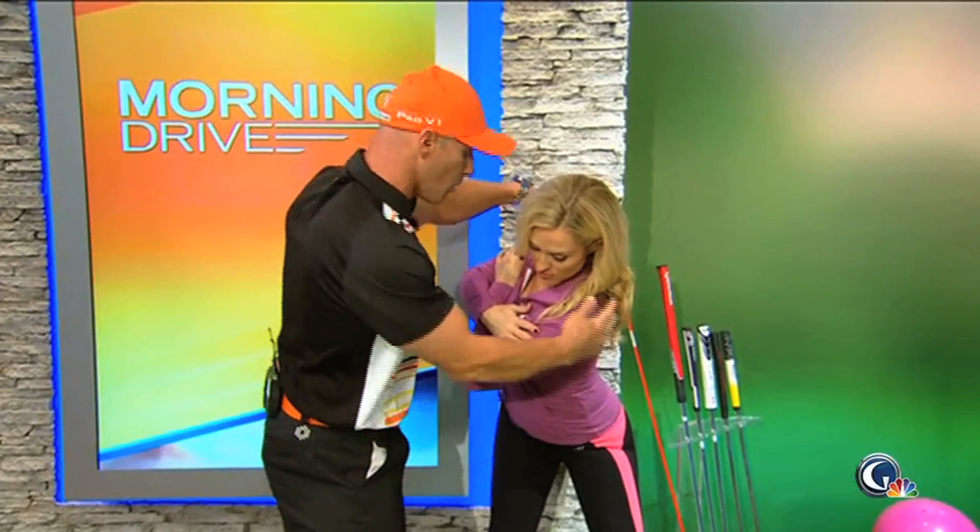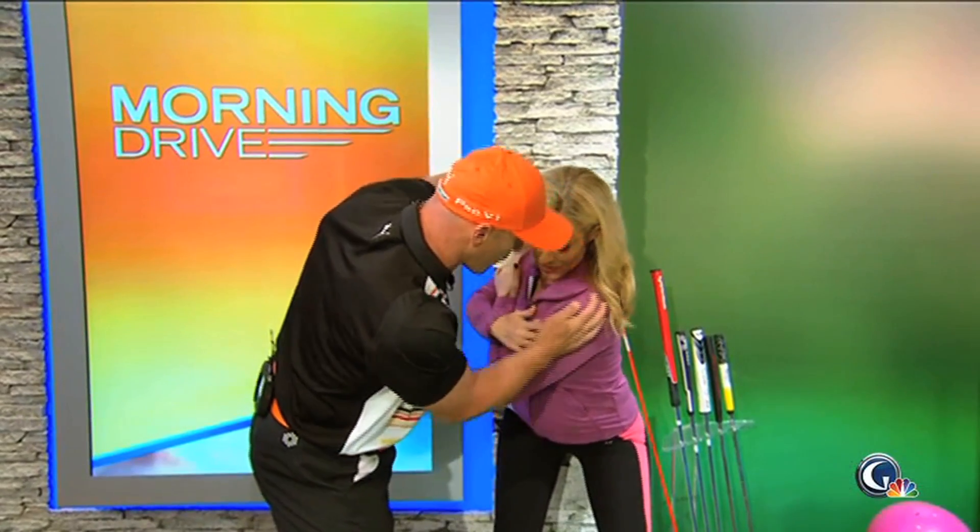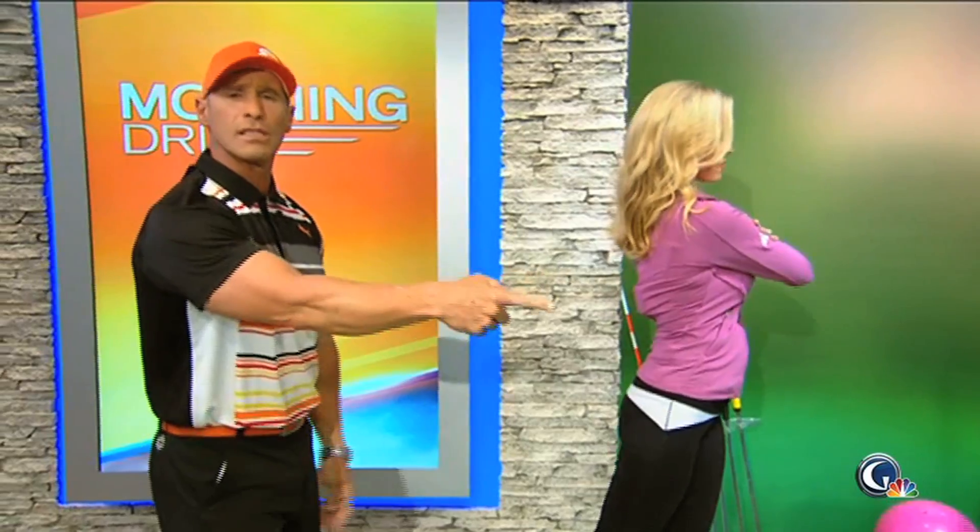Left glute into the wall, then right glute into the wall. Left glute into the wall and then release your body. Matt's doing the same thing.